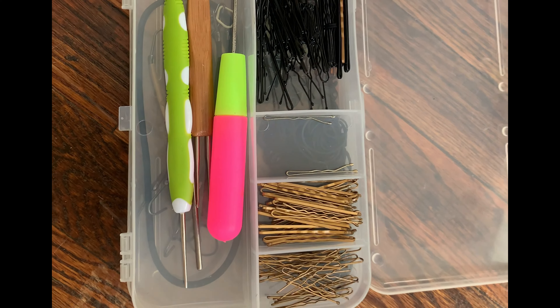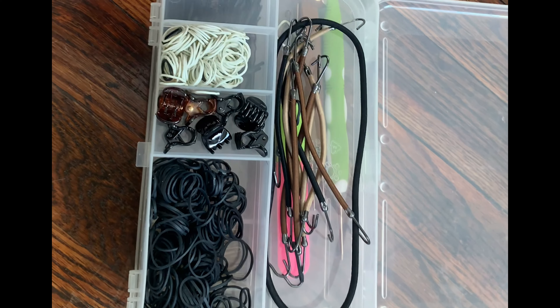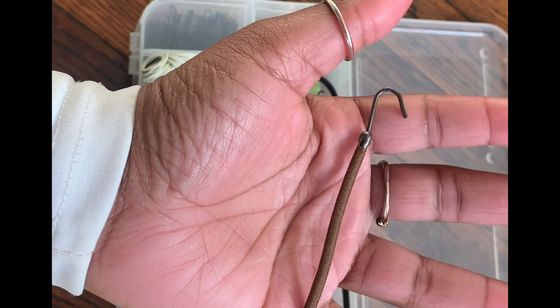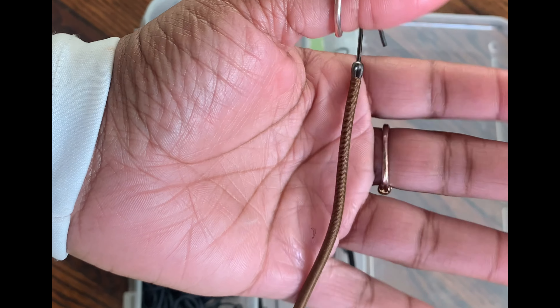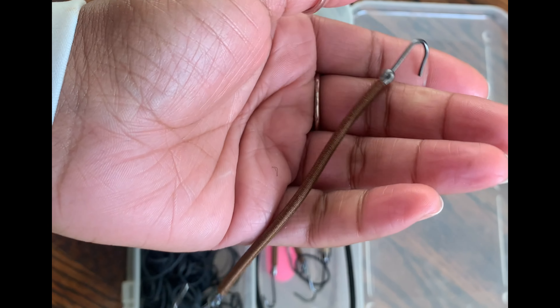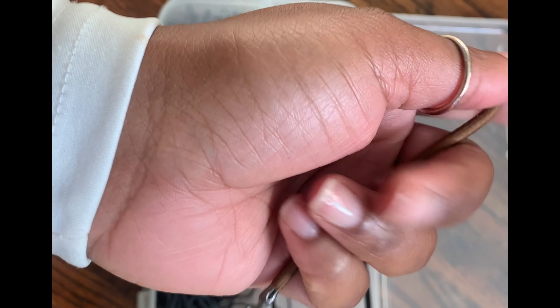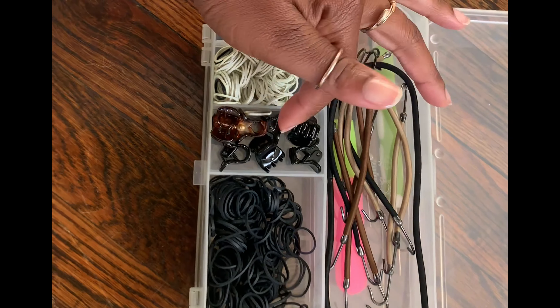This is my hairpin box and it has two sides. On the other side I have rubber bands and bungees — these worked out really well. One guy had locs and I was able to wrap the bungee around his locs instead of using a rubber band elastic, so it was fast and quick. Shout out to Jania, my mentor, for recommending these because they definitely came in handy. I also have some more rubber bands and little clips.